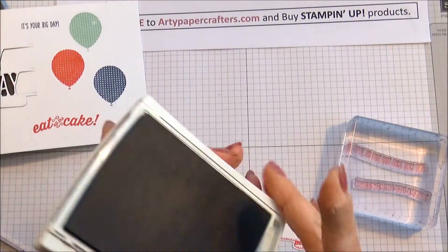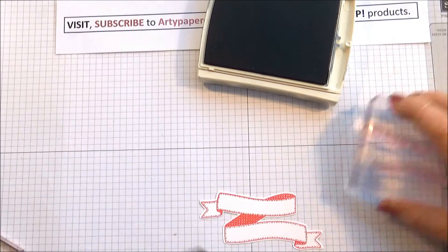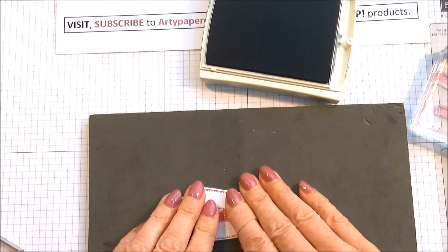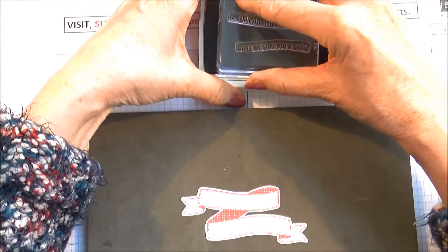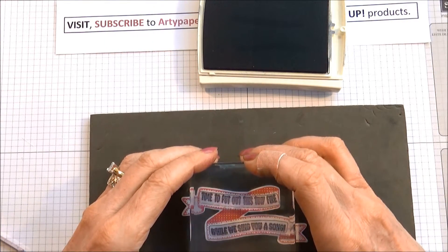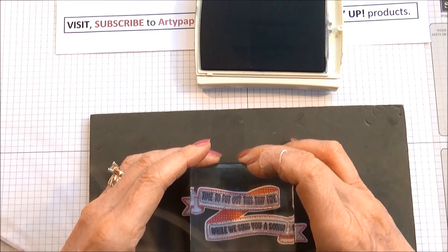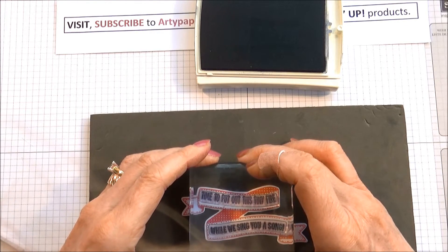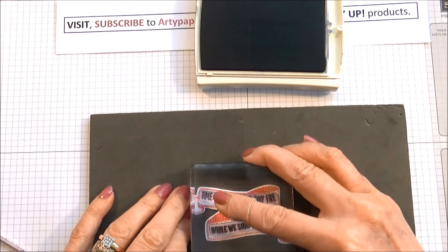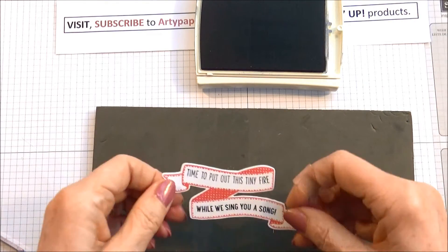Night of Navy ink for that — don't forget the foam pad, Sandra. Ink that up. Sorry if I get my head in the way. And there we have it — that fits in there nicely.